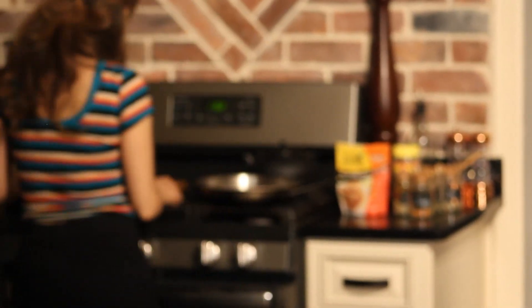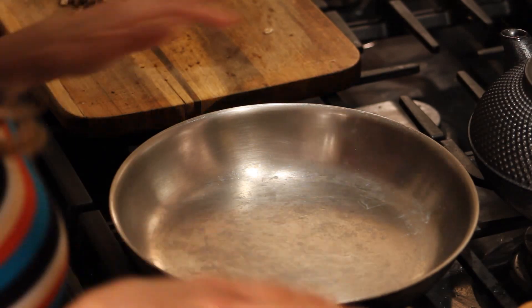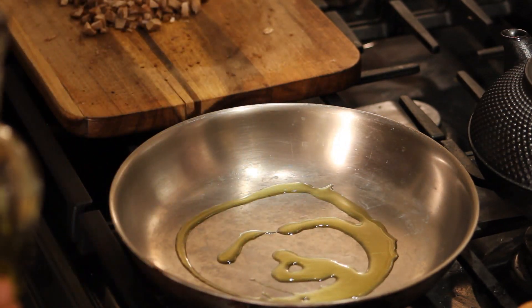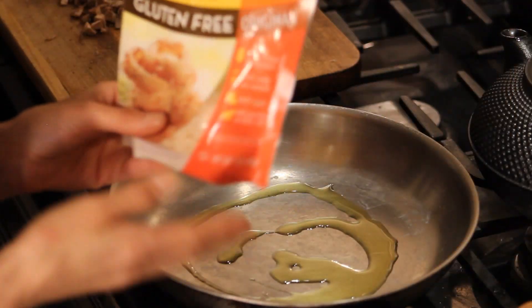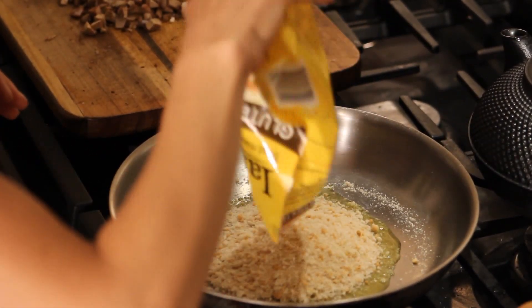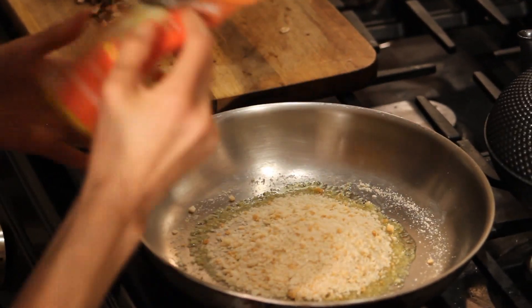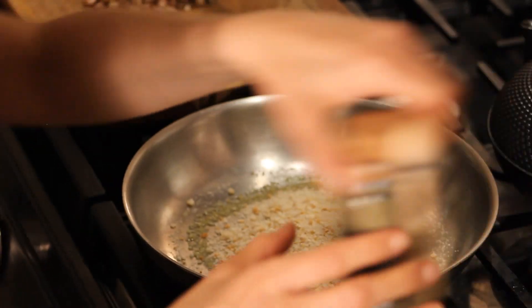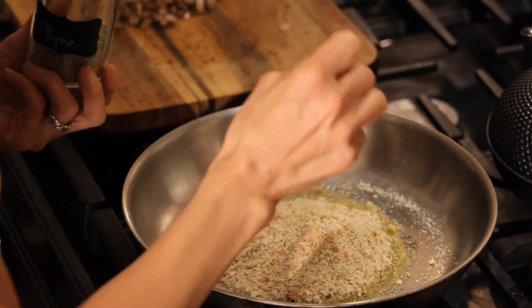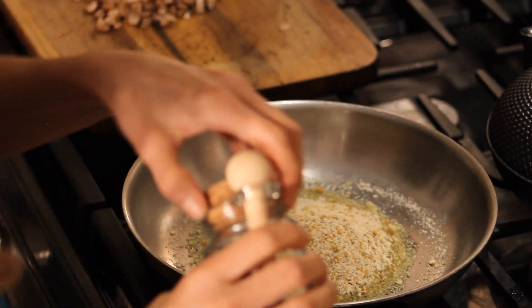Now that I have everything chopped, I'm going to take it over to the stove to sauté. We're going to put about a tablespoon of olive oil in my pan and turn it on about medium-high heat. We're going to toast some gluten-free breadcrumbs — I'm using Ian's, and I'm using a cup. To this, I'm adding a quarter teaspoon of thyme.